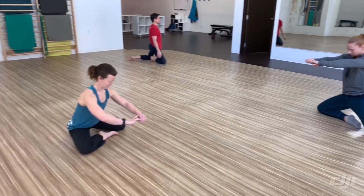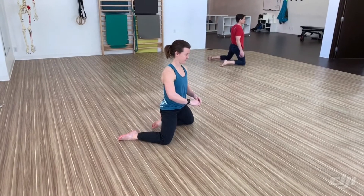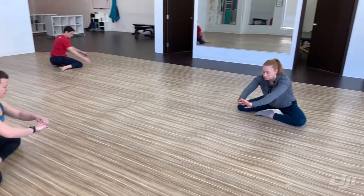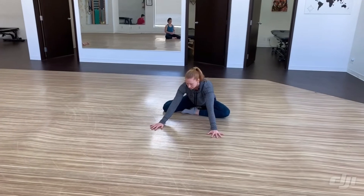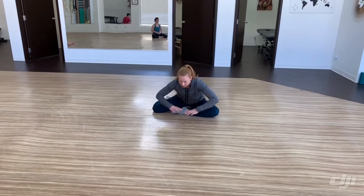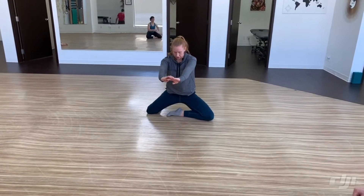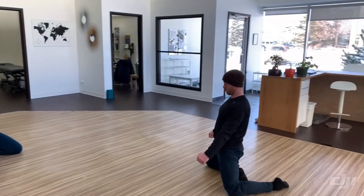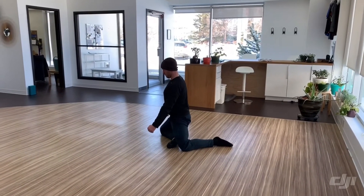From here, pull that right leg out and replace it with the left. Hinge at the hips, hand support as needed, and gently come down to the ground. From here we're going to return back — hinge back, hands on the ground if needed, squeeze those glutes, come all the way up, get as much hip extension as possible, left leg out, right leg in, and hinge back down.